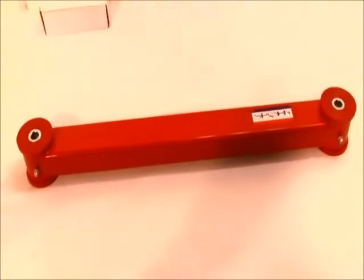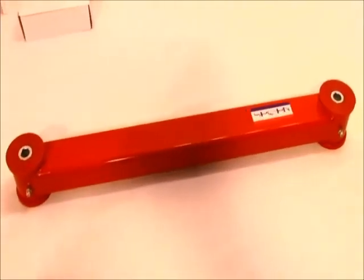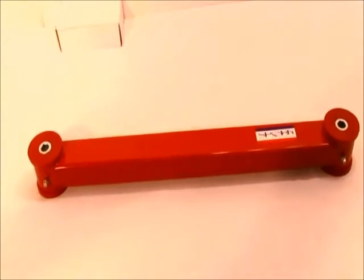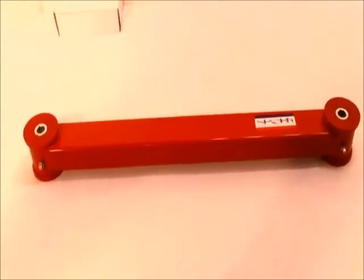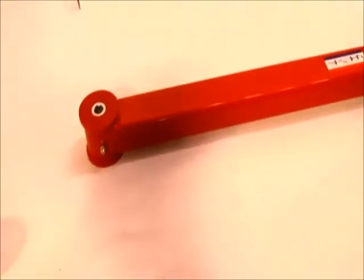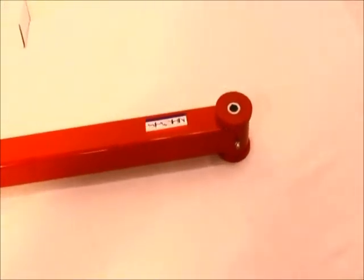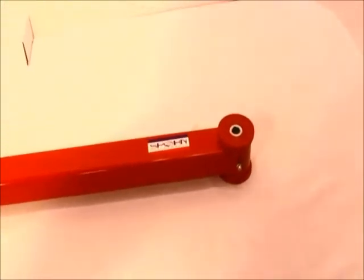They are constructed of inch and a half wide by two inch high, 120 wall rectangular tubing, and as you can see, we have grease fittings in place on both ends for easy on-color lubrication of the polyurethane bushings.